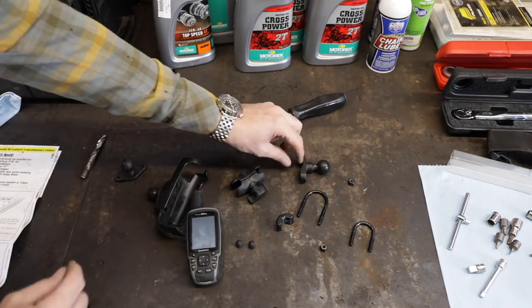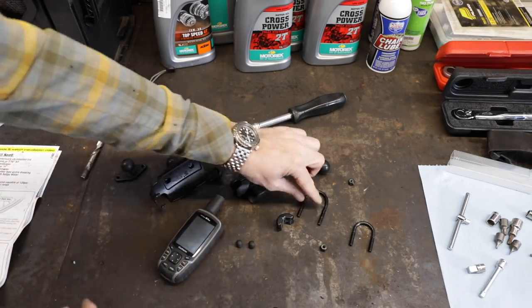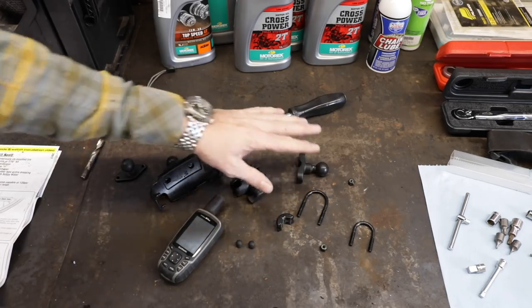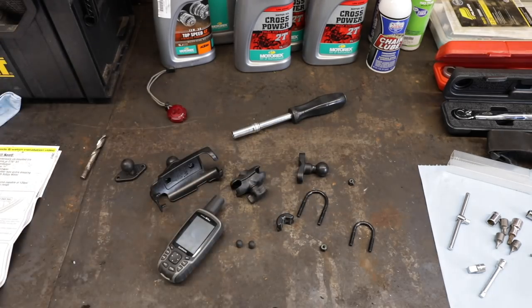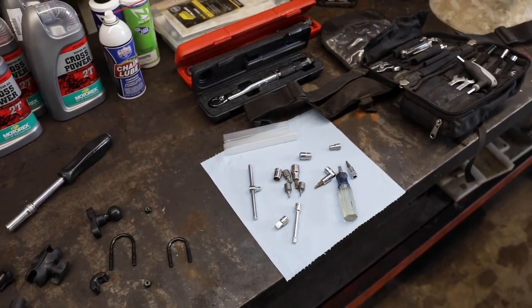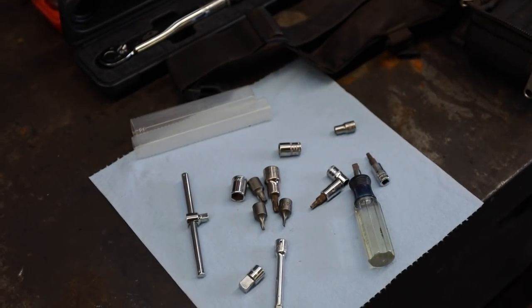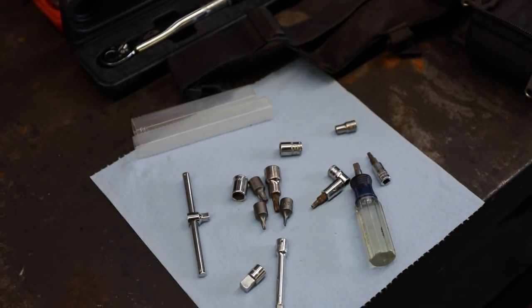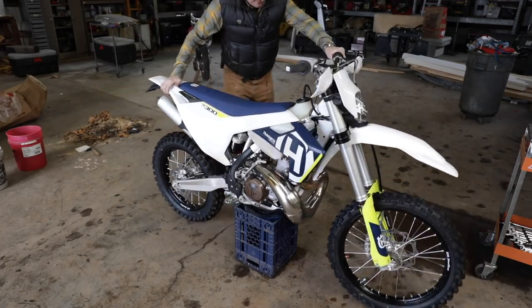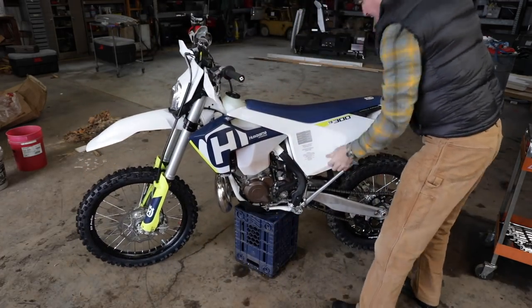Here are the components for the GPS mount — the handlebar clamp, the ball, and all that. We'll put that on next. As always, we're going to be working out of our tool kit. Working out of the tool kit you're going to carry on your bike will show you any deficiencies if you need to do a repair in the field. To get started we'll have to take the body panels and seat off, which is pretty simple.